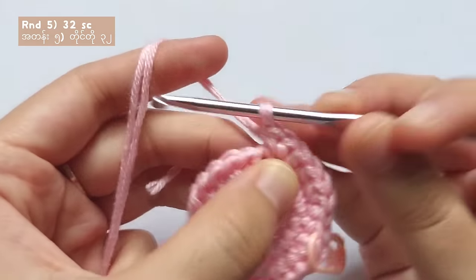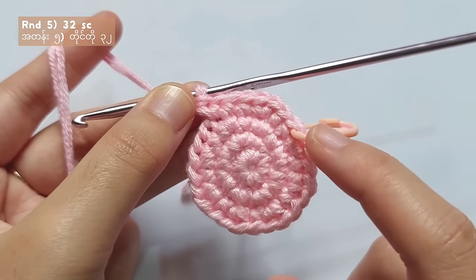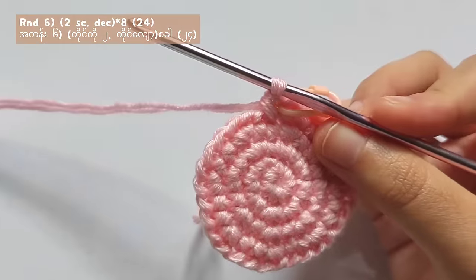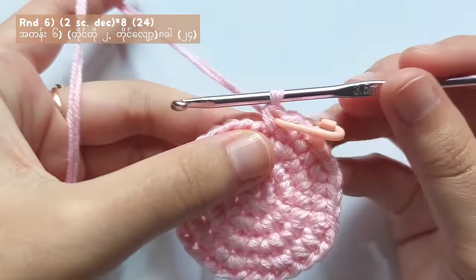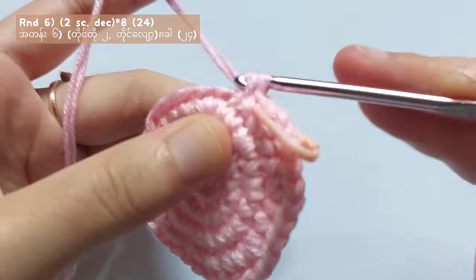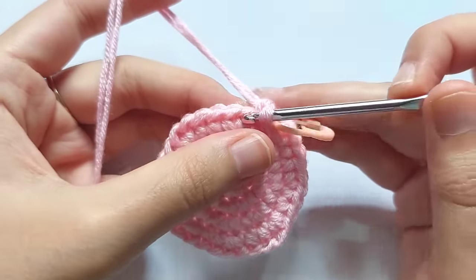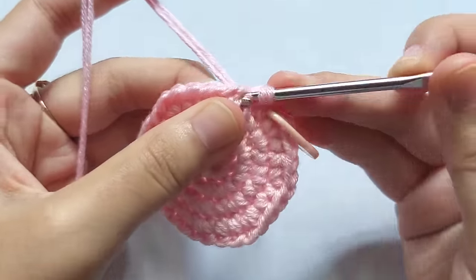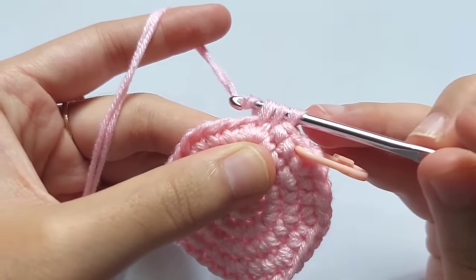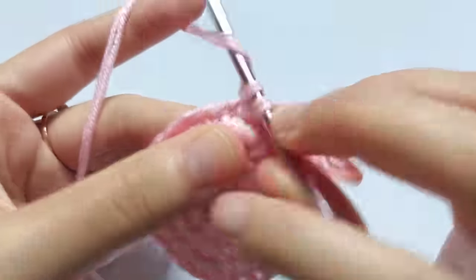For round 5, make single crochets for 2 times and then after that make a decrease stitch. Repeat this pattern — 2 single crochets and then a decrease stitch — for 8 times, and when you reach the stitch marker, you will get a total of 24 stitches.